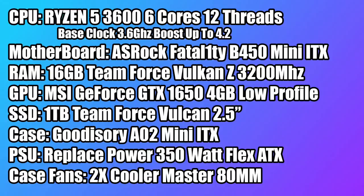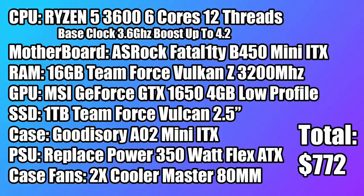Here's a rundown on the parts used in this build. For the CPU we have the Ryzen 5 3600 — 6 cores, 12 threads, base clock of 3.6, boost of 4.2. The motherboard is the ASRock Fatality B450 Mini-ITX, 16GB of TeamForce Vulcan Z RAM at 3200MHz. The GPU is the MSI GTX 1650 4GB low profile version, a 1TB TeamForce Vulcan 2.5-inch SSD, the Goodsari A02 Mini-ITX case, and for the power supply — this is kind of a placeholder until I find something better — I chose a Replace Power 350-watt Flex ATX. I personally recommend not using this power supply; get something a little higher end. It was readily available and cost $30, so I'm going to see how it performs and I will be changing this out in the future. I also added two 80mm case fans, and the total cost came out to $772. You could bring this cost down by choosing the older second gen Ryzen 5 2600, a cheaper SSD, and less RAM, but this is what I'm using and the total was $772 USD.